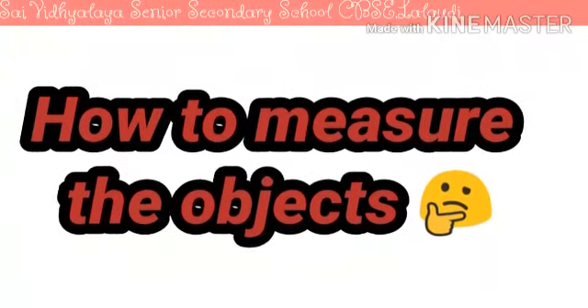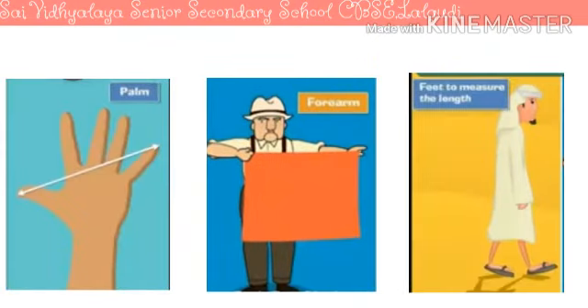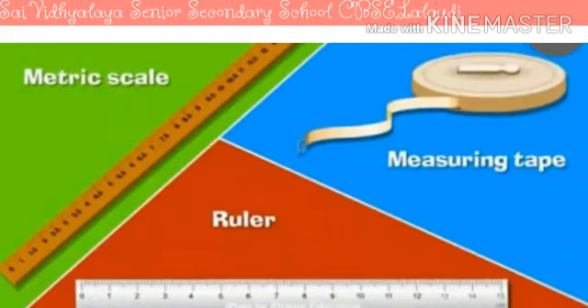Do you know how people used to measure the length of objects? They used their palm, forearm, or feet to measure the length of objects. But these methods never give accurate results. Nowadays we make use of ruler, metre scale, and measuring tape to measure the accurate length and height of objects.